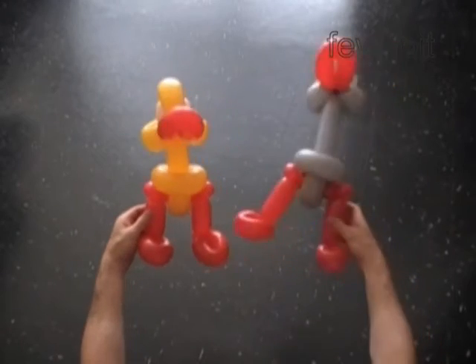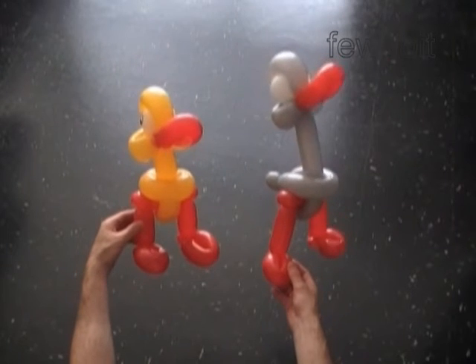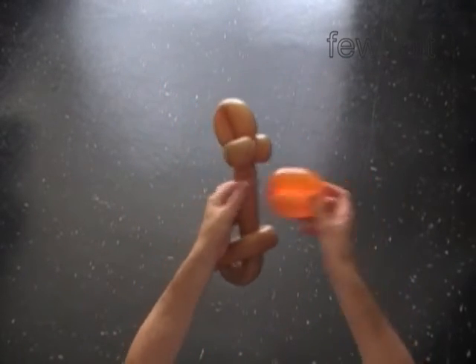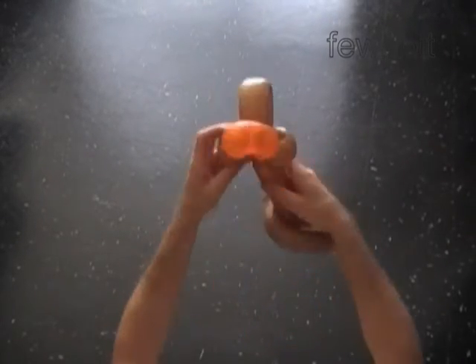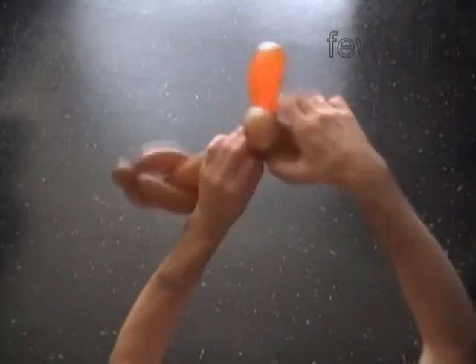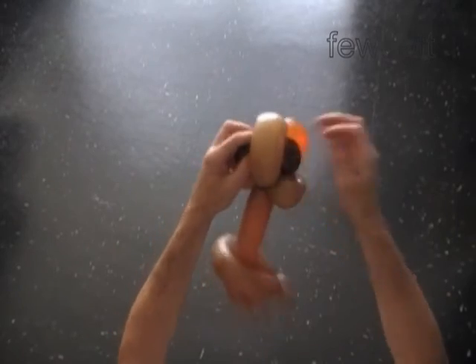The next sculpture we're going to make is an ostrich — maybe I should call it a baby ostrich. Let's use a brown balloon to make exactly the same bird body as we did for the goose. To make the ostrich I use orange color balloon to make the beak and black color to make the eye bubbles. We can use the same legs as before, made one or two inch longer than for the goose.